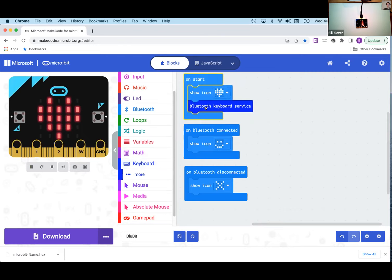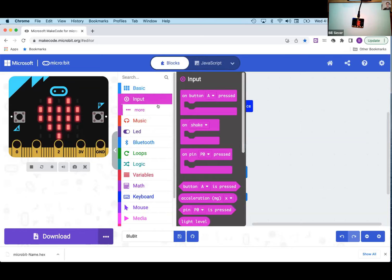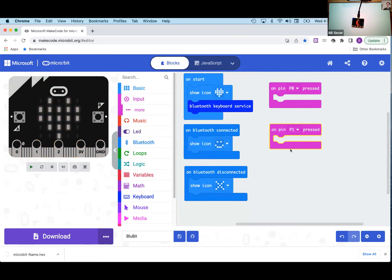Now we need to handle our buttons. We're going to use the two connectors at the bottom: pin P0 and pin P1. From the input toolbox, I'll pull out 'on pin P0' and drag it out. There's no separate P1 block, but I can drag out a second copy and change the dropdown to P1. These are the two places where we'll connect our alligator clips and wire up buttons. If we wanted a third button, we'd pull out another block for P2.